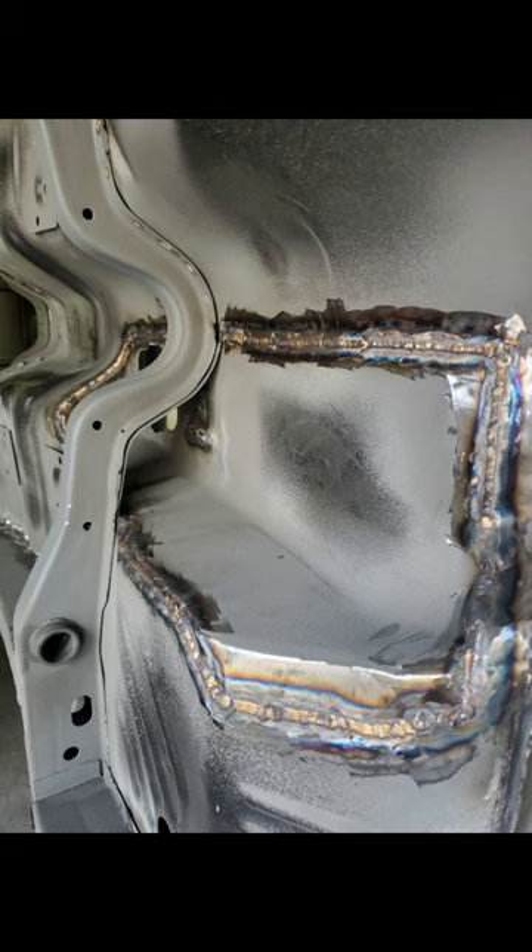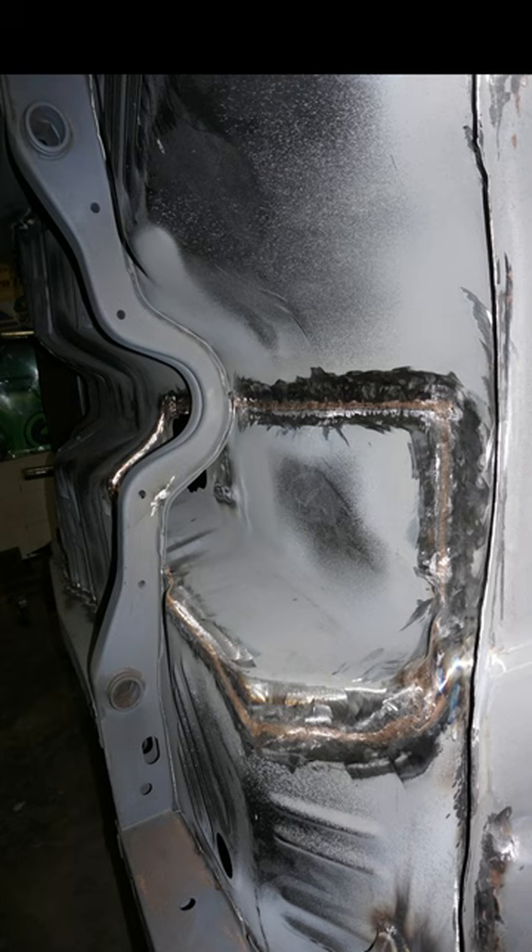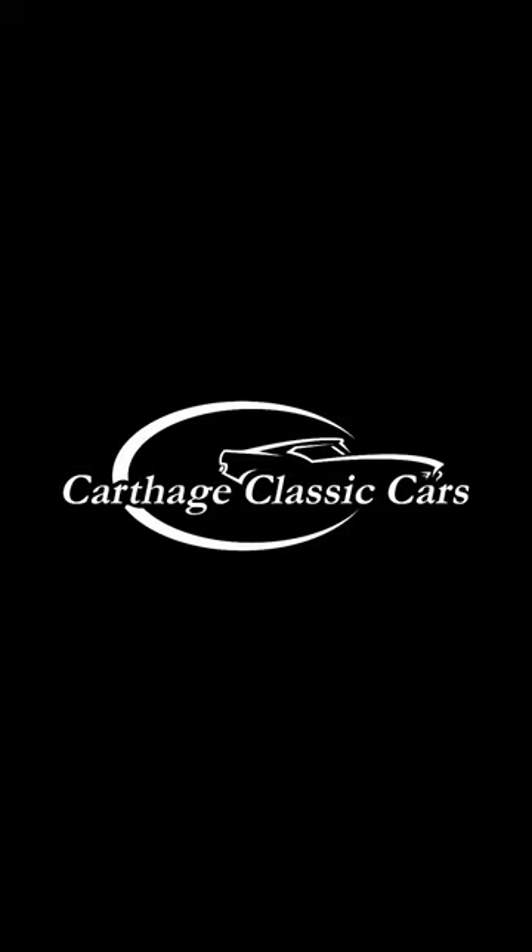You can weld on both AC or DC with a TIG welder, or even with a MIG welder with a spool, but make sure you're on 100% argon. And the silicon bronze won't rust.